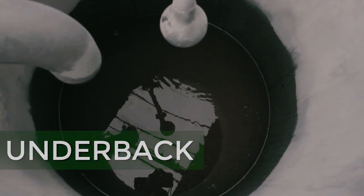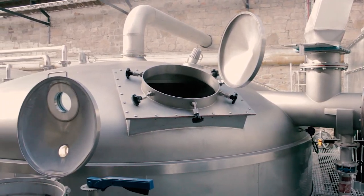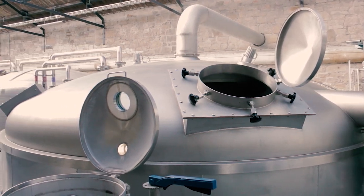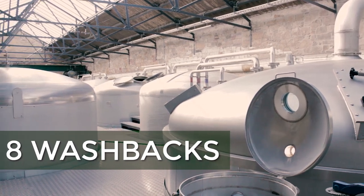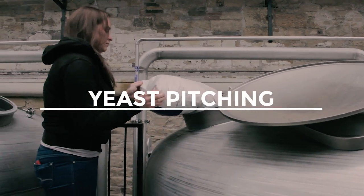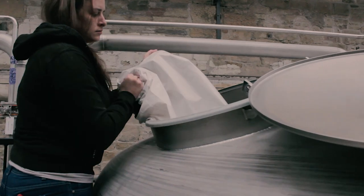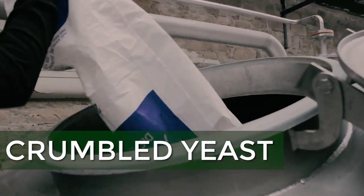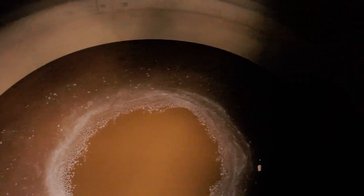A mash for us typically takes between 4 and 6 hours depending on the time of year and what we are trying to achieve. Once we're through the underbath, we fill up the washbacks. We use stainless steel washbacks because they're more energy efficient and enable cleaning and CIP systems. Then we'll pitch in 40 kg of pinnacle yeast into 24,000 liters of wash, and we'll let it ferment for between 72 to 84 hours, depending on our production scheduling.